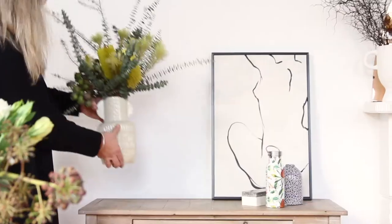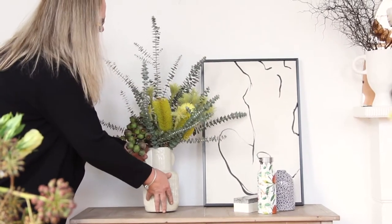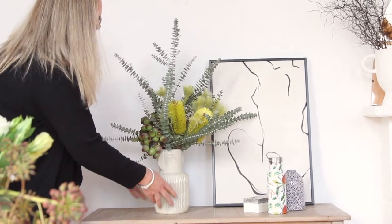And that's this week's a bit wild and woolly flower recipe. We'll be right back. Bye.